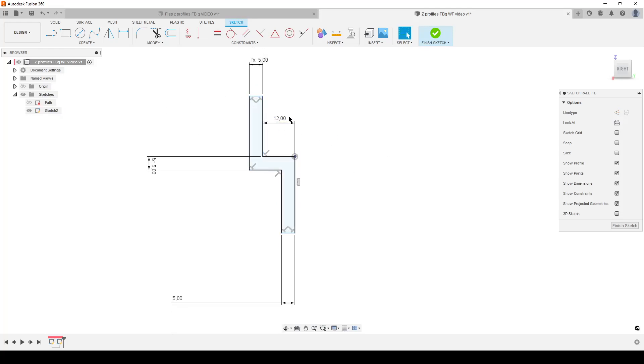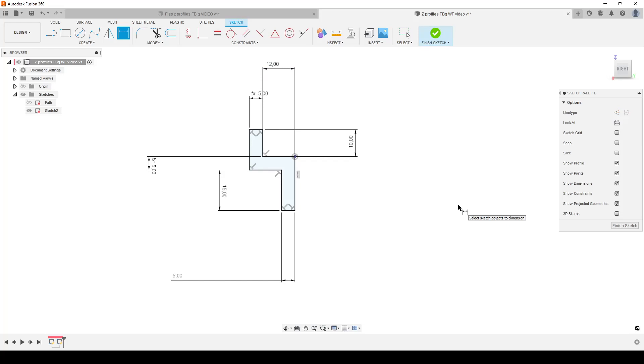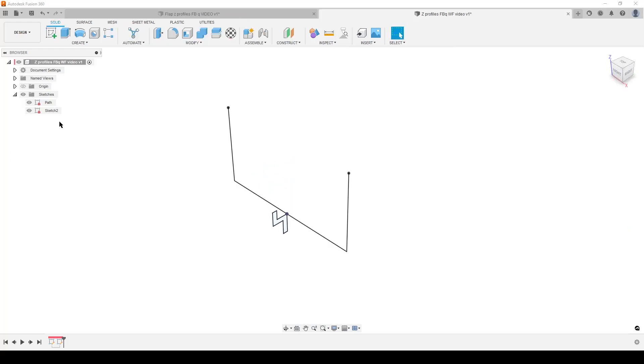We still don't have a fully constrained sketch because we haven't defined this length or this length. I'll dimension the inside here — this tells me how much it covers the flap on the inside. Let's do 10mm. And then this part where we'll do a mounting hole or something to lock things down — let's make that 15mm. Finish sketch. Turn on the path sketch again, and rename this sketch 'profile set' so we know what it is.